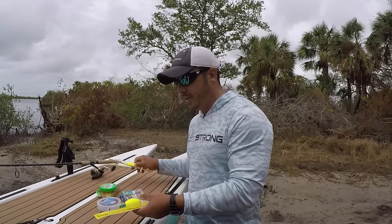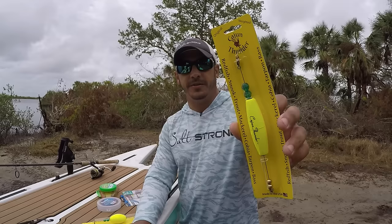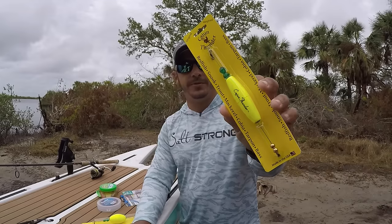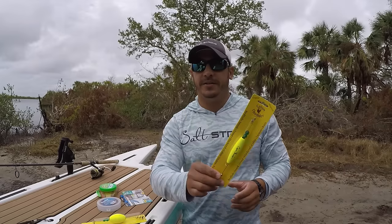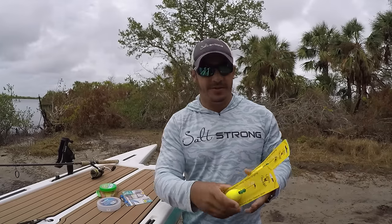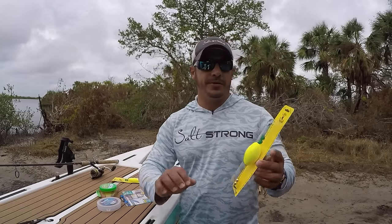Now there's also a smaller size popping cork. This is a small, more narrow oval type of cork. It's better for if you're casting in the wind because it's a lot skinnier and it won't catch the wind as much as the larger cork will.